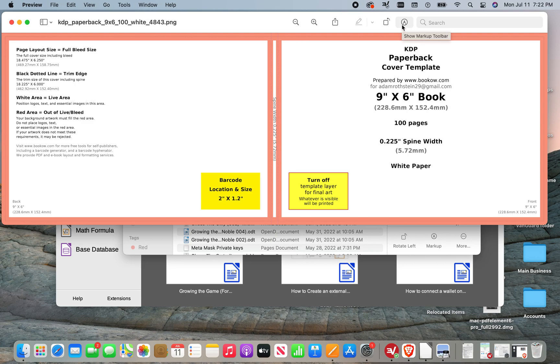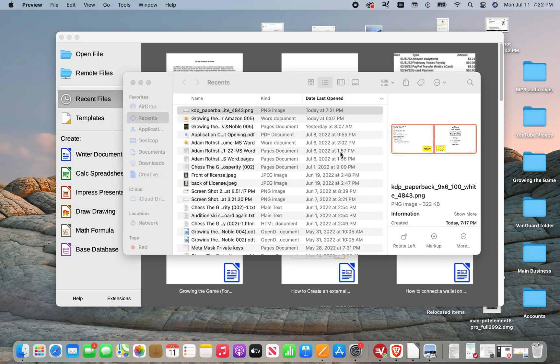Yeah, the width is eight. And then I think the height would still be 11 that you're operating in — so that's just the standard 8 by 11 and a half.